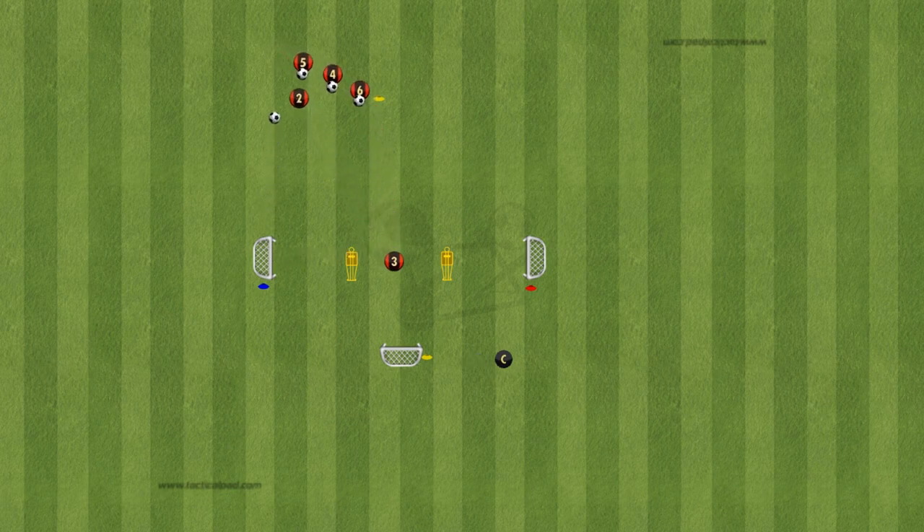In this exercise, we'll set up two mannequins in the middle, spaced about five yards apart. Then we'll position three goals, each painted in a distinct colour. One goal is ten yards to the left, one to the right, and one behind the mannequins.